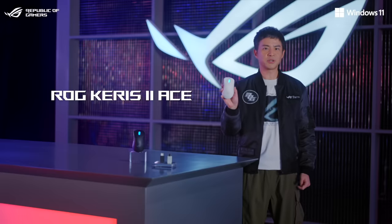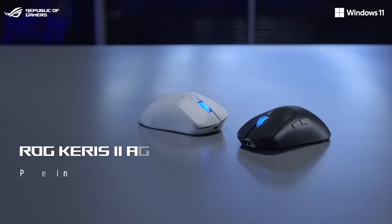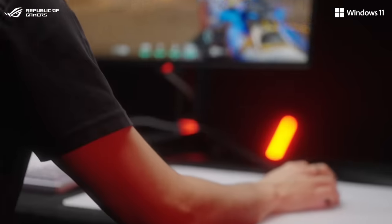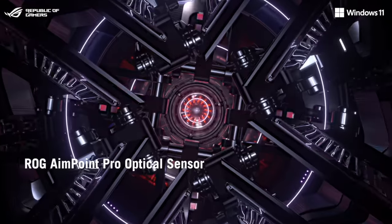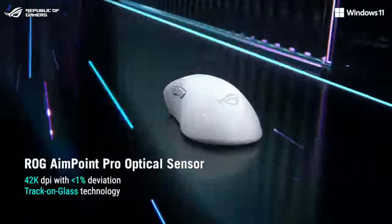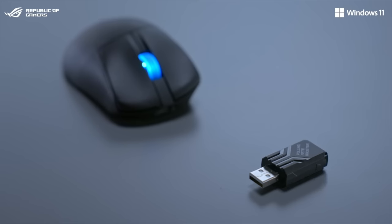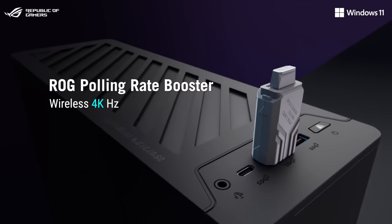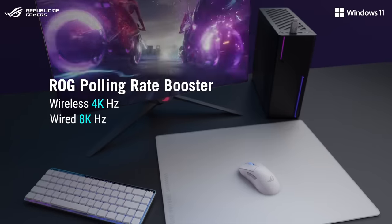The ROG Carnix 2 Ace is a mouse that weighs just 54 grams in an ergonomic shape that most hardcore FPS players will love. It features the new ROG AimPoint Pro Sensor with the ROG Polling Rate Booster to drive polling rates up to 4000Hz in wireless mode and up to 8000Hz in wired mode.